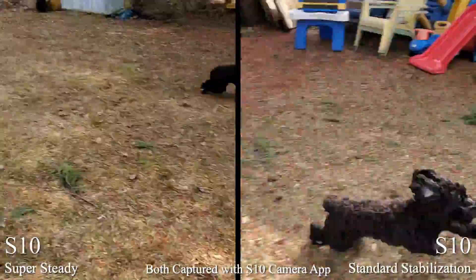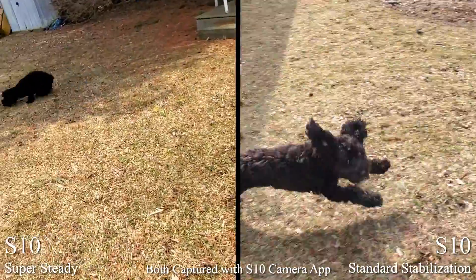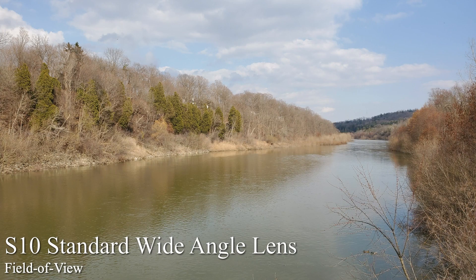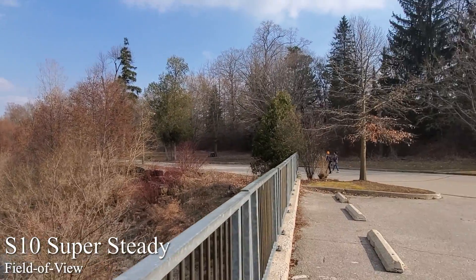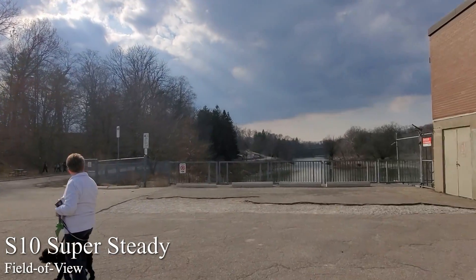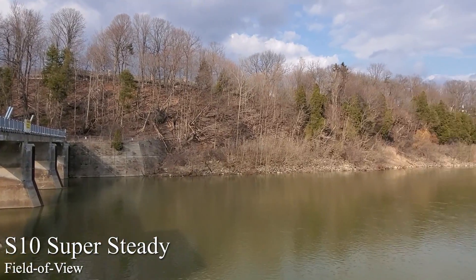It's worth noting that you are limited to capturing super steady footage at 1080p, not full 4K like optically stabilized shots from the S10. Additionally, the field of view is restricted to one angle that lies somewhere between the standard wide-angle lens and the new ultra wide angle lens. This is because everything is captured through the ultra wide lens then cropped down a little when the footage is processed for stability in-camera.